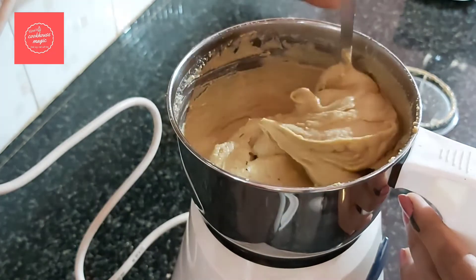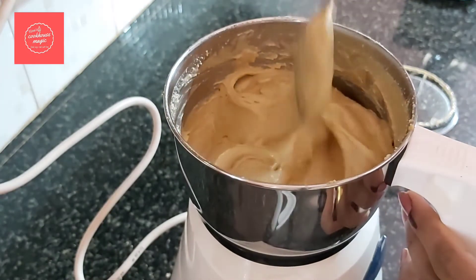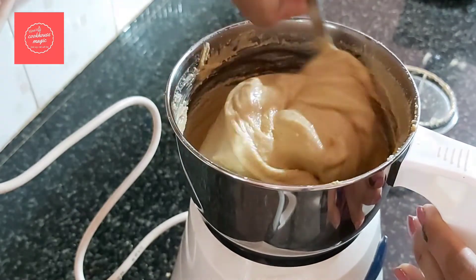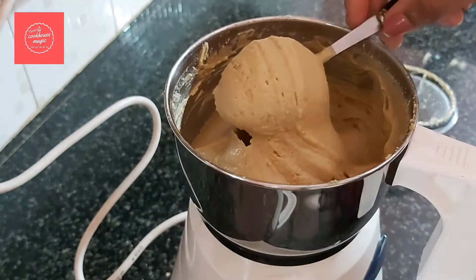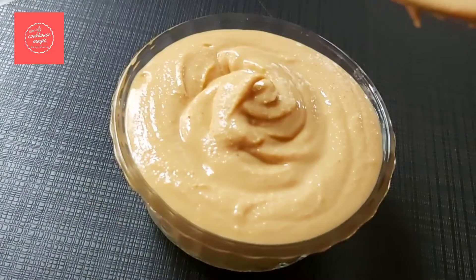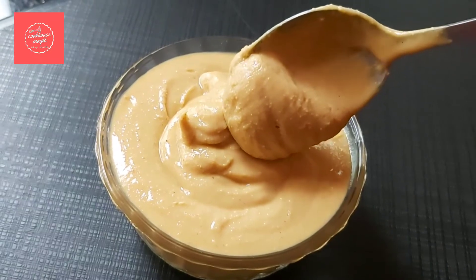If you want a crunchy peanut butter, stop blending at an earlier stage. At this stage, add 2 tablespoons of whole peanuts. This recipe uses about 200 to 300 grams of peanuts.